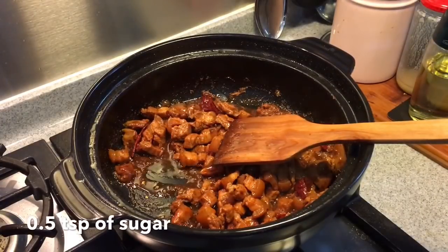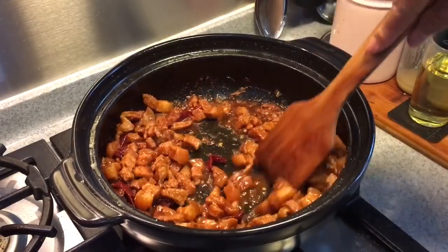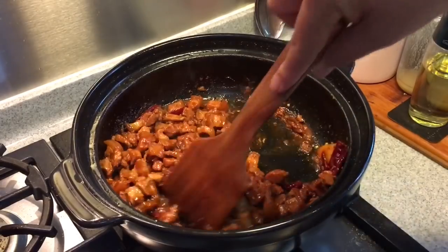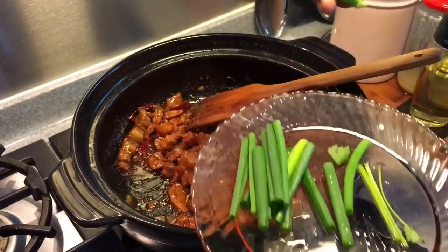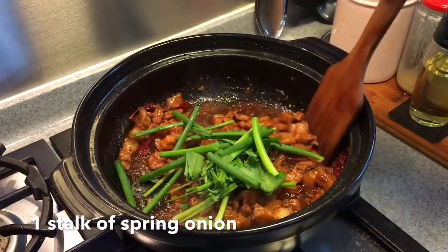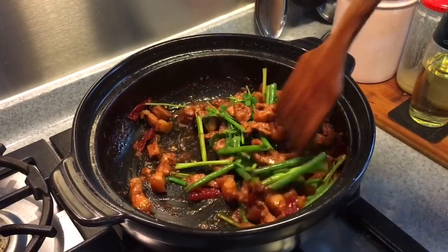Now to balance off the taste, I'm going to add in half a teaspoon of sugar. Give it a stir. Beautiful. Now we'll throw in one stalk of celery or Chinese parsley and spring onion. Give it a stir. This goes extremely well with steamed rice. It's time to serve this.